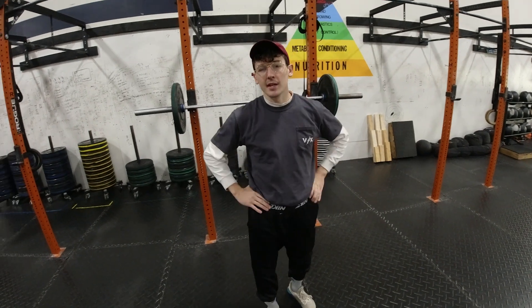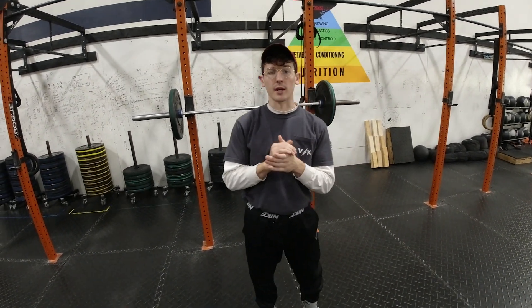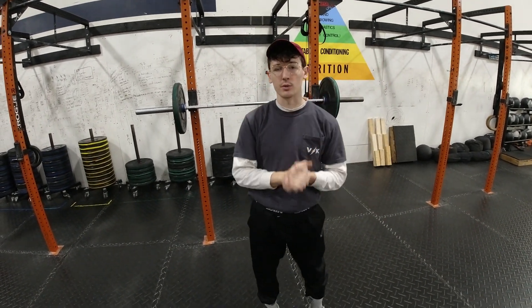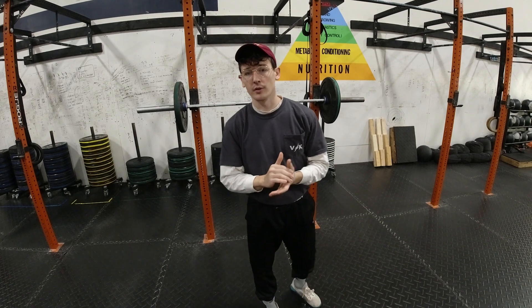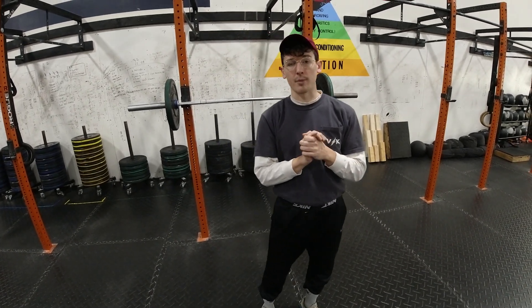Hey y'all, today is Saturday so we have our partner WOD. We're going to be working on an upper body movement which is a strict press, going to lower body doing deadlift, finishing off with an all-around body movement which is going to be your wall ball shot.